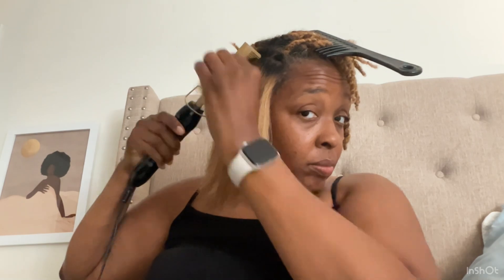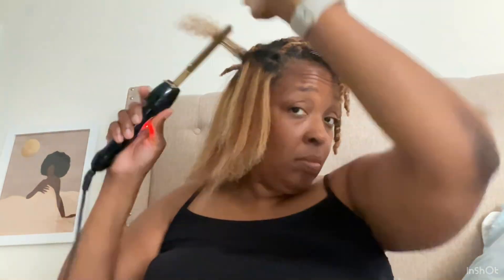This morning I decided to hot comb my hair. My hair is in two-strand twists from Thursday, when I washed, conditioned, and twisted my hair with some leave-in conditioner. Usually I apply a cream-based gel when twisting, but this time I didn't. I knew I wanted to stretch my hair and wasn't sure how long I'd keep the twists in or if I'd blow it out, so using just leave-in conditioner gave me more styling options later in the week.